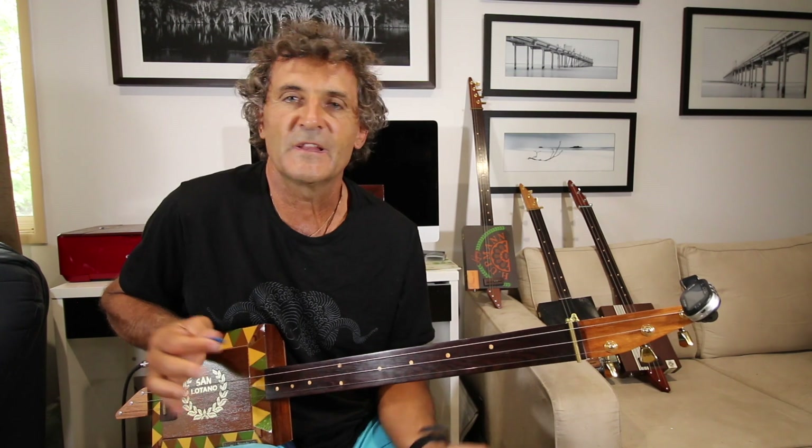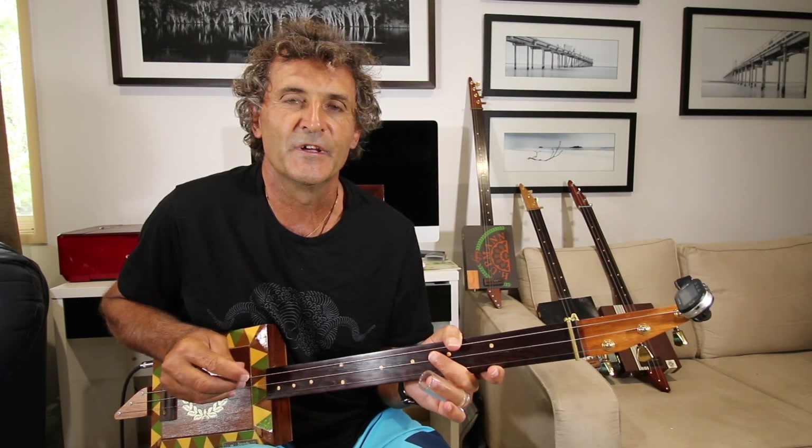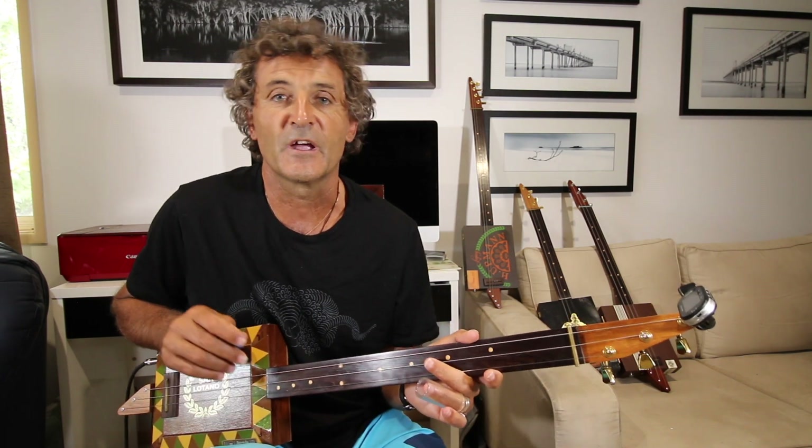Okay guys, classic song — I had to do it. It's the best we can do and I'll see you at the next lesson.